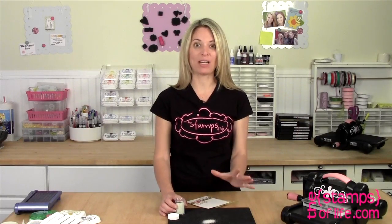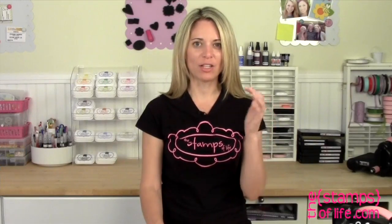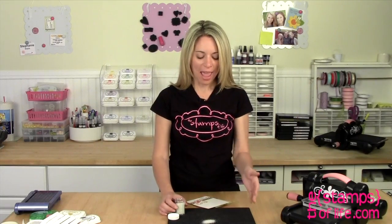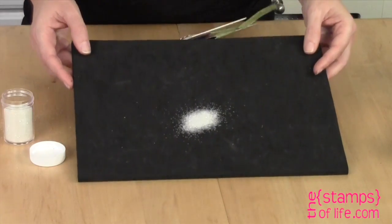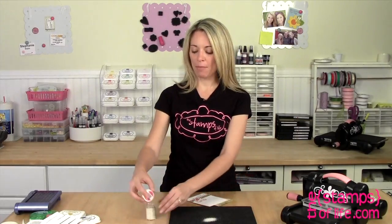Now just so you know, I know it looks like sugar crystals but do not eat it. Every time I see it I want to lick it and I have to remind myself, don't eat the glitter. But that's how yummy it looks, and I hope the camera can really capture it because it is fantastically glitter chunky chunky.